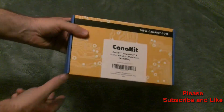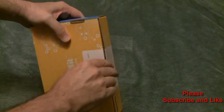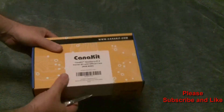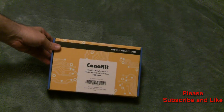That's the box. Now this kit on Amazon ran $99.99 — it's $100.